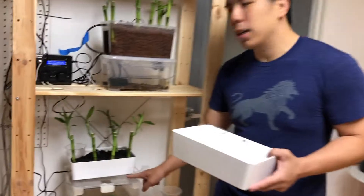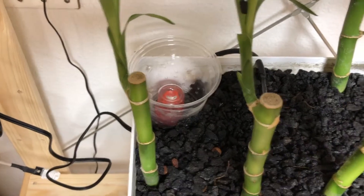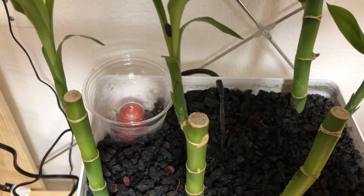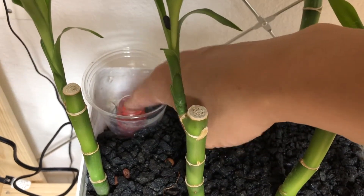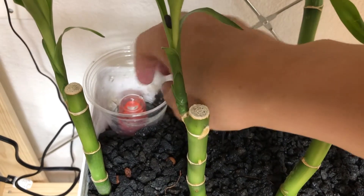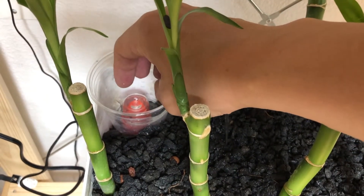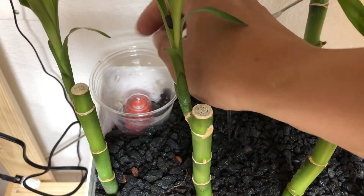Here we have our Deco Kit system, and this is the media guard. What it does is prevent the media around it from coming in contact with the siphon, so that you can more easily adjust the siphon. If there are any issues with the siphon, you don't have to take out the media — you can just take off the siphon and clean it.